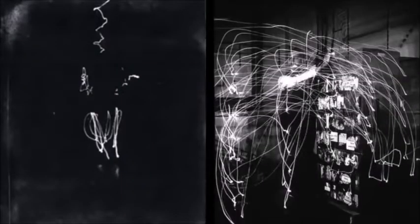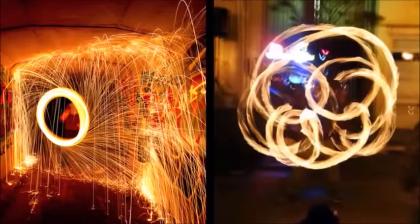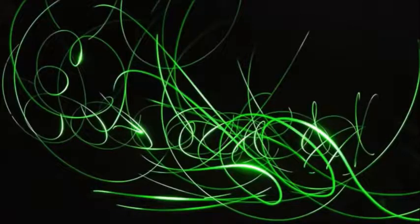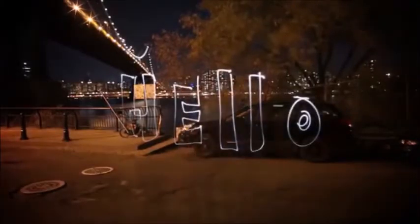Light painting as a medium has intrigued and inspired for over 100 years. The technique — capturing moving light sources in long exposure photographs — is difficult to master but can yield compelling results. Typically, artists were limited to manipulating a single light source to draw simple words or shapes.